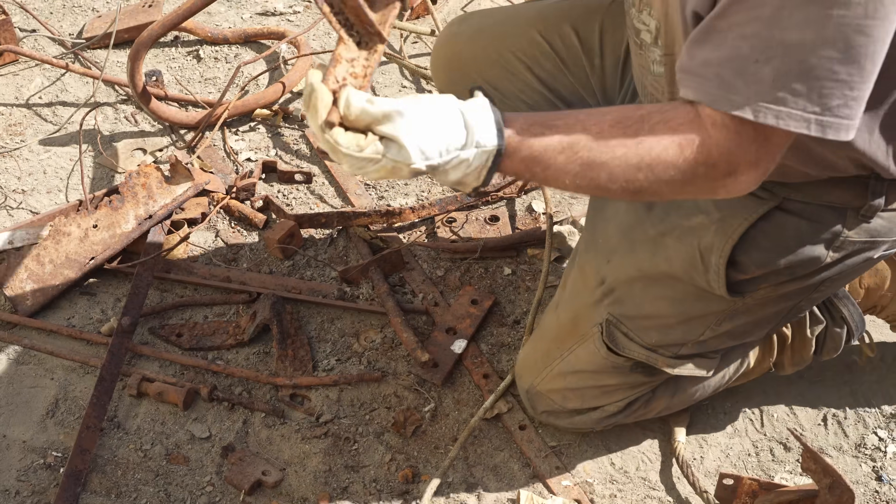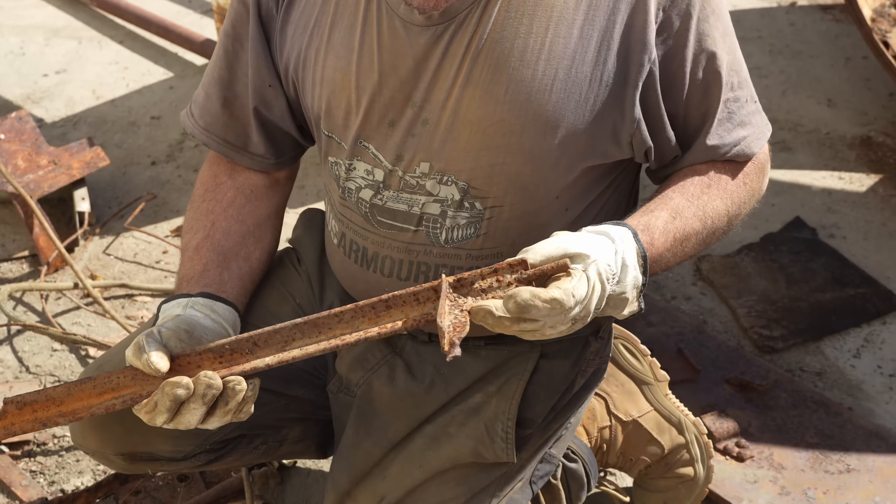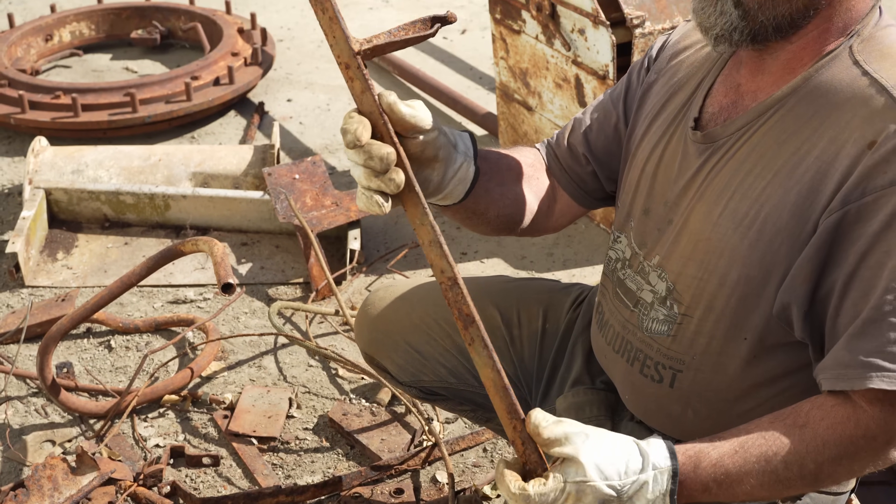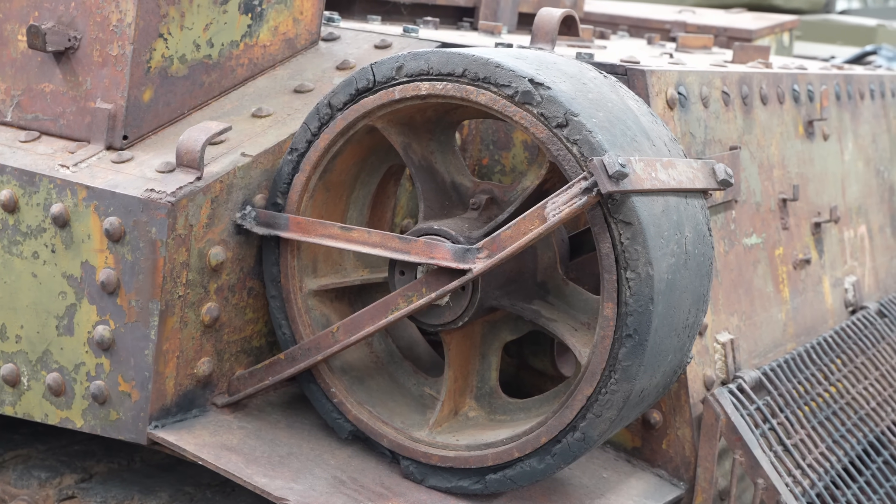In later models, and in Shermans and things like that, all these aluminium parts were replaced with steel because they were running out of aluminium — they were building so many aircraft. That's actually the Australian modified bracket that holds a spare wheel in place over the back mudguard.